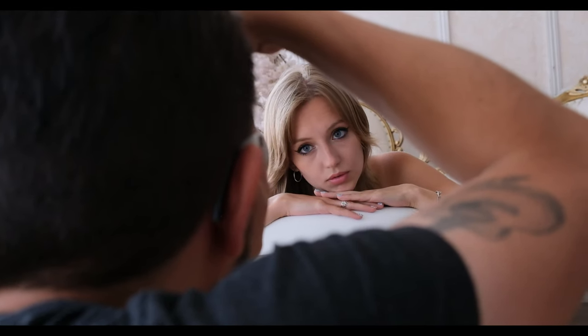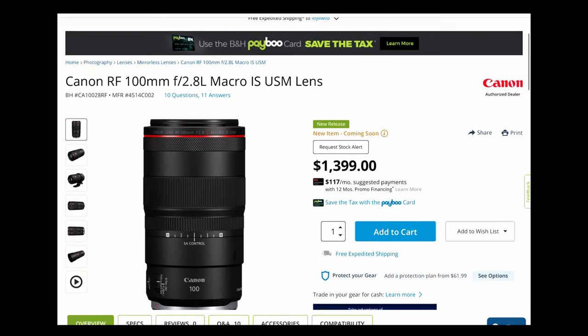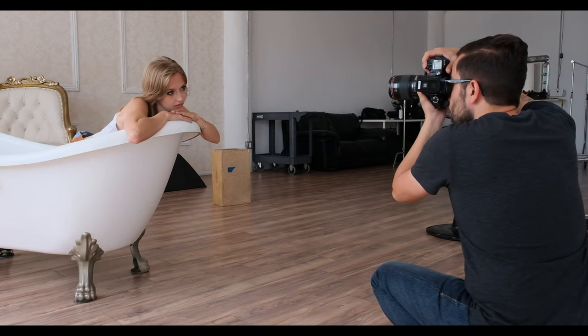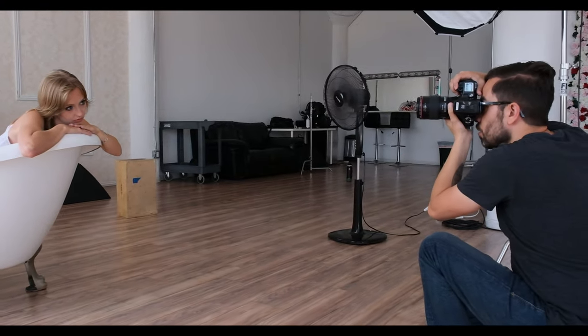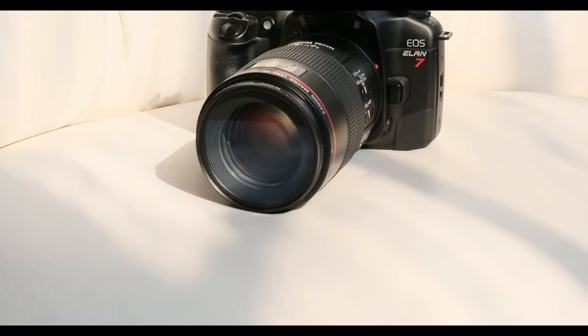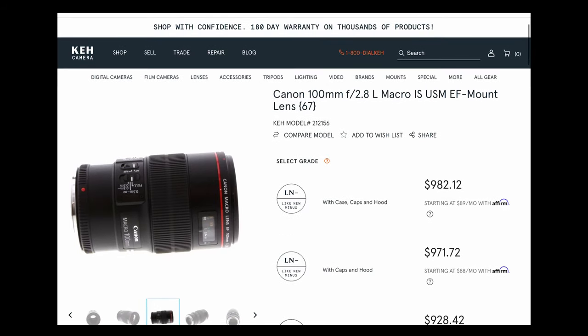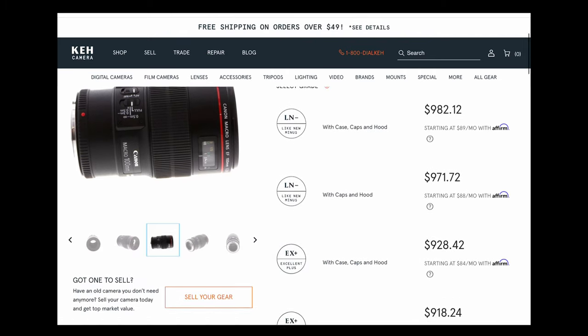I want to take a moment to point out that there is an updated RF version of this lens which, unfortunately, I was unable to get a hold of in time for this video. Drop a comment down below if you'd like to see me test the new RF model. I suspect the improvements to be incremental, and would like to remind you that whenever a new lens like this comes out, you should always check the second-hand market and compare used prices on the older model. I recommend using websites such as KEH.com.